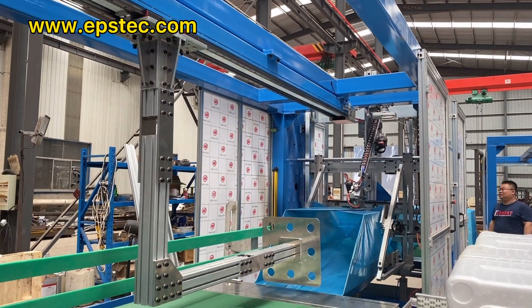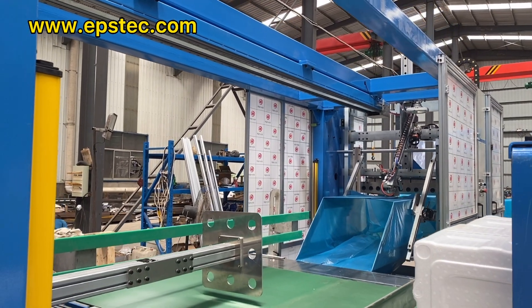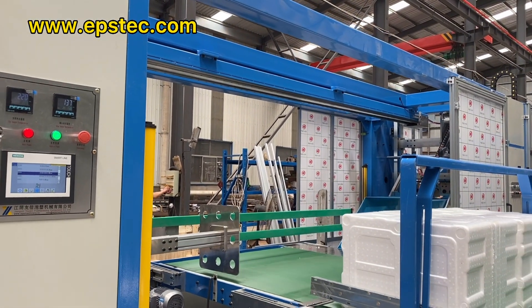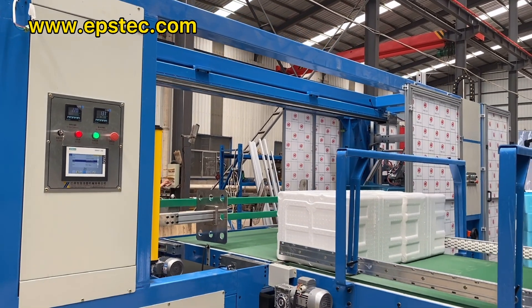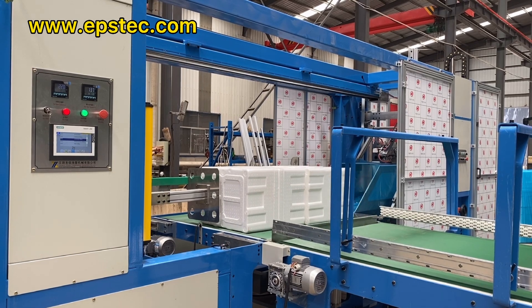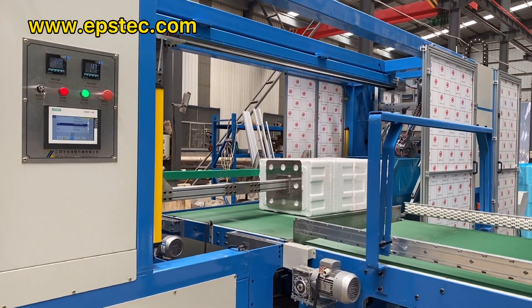The packaging width is adjustable — for this machine the width is from 500 to 800 millimeters. The packaging height is adjustable too, from 400 to 600 millimeters. If you are interested to see how we adjust the width and height, please reach us by email or mobile.